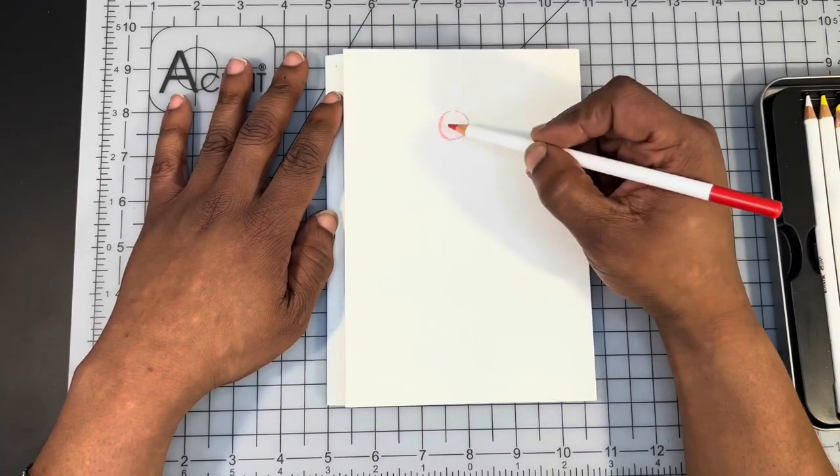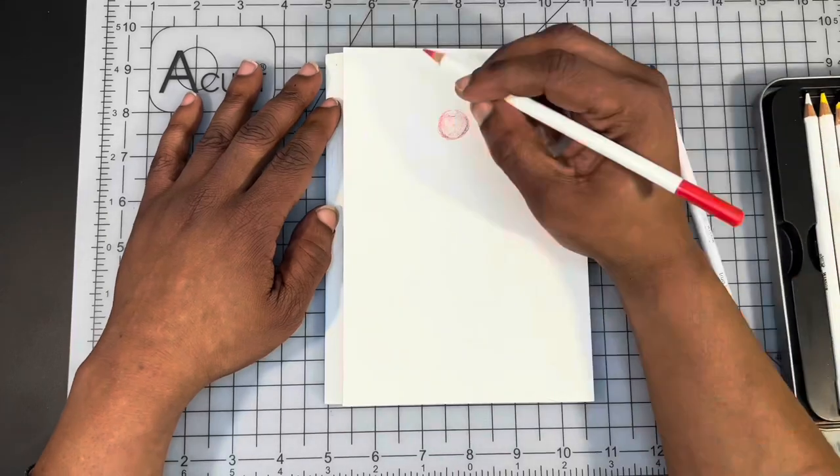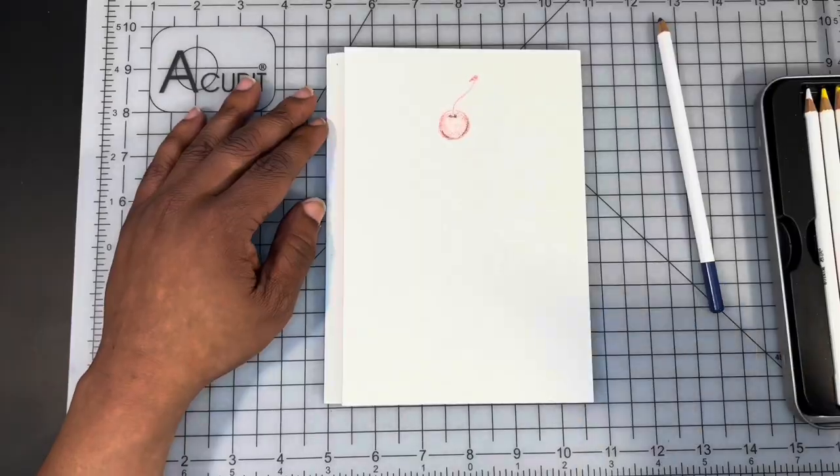Hi there guys, Ken here, your Thrift The Apprentice. And in today's video, we are going to be doing a painting demo and a review of the Winsor & Newton watercolor pencils.